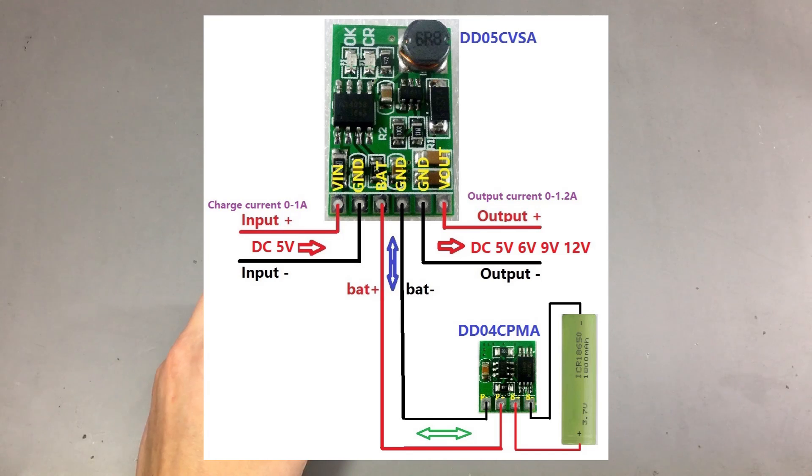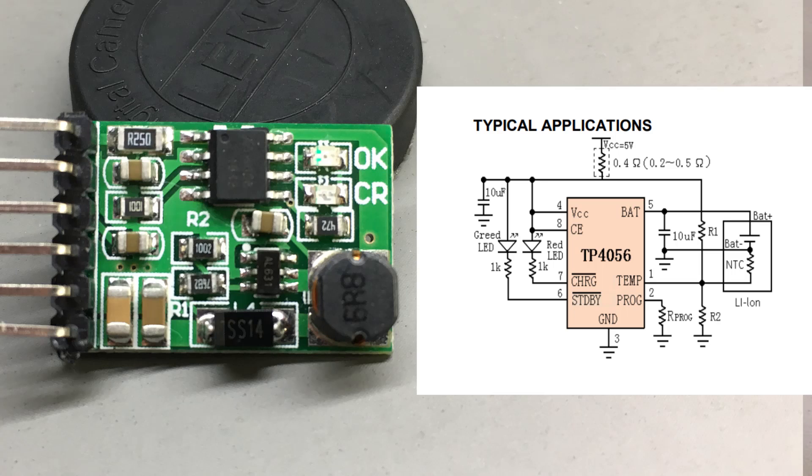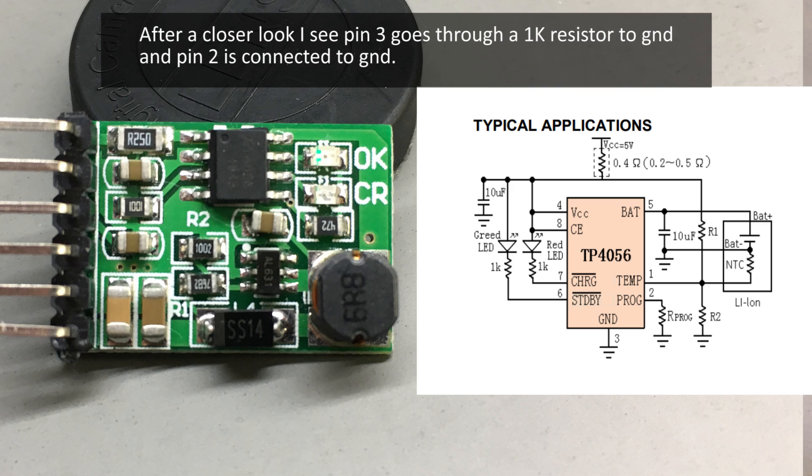The charging IC is marked 4056, so it could be the classical TP4056 or a variation of that, but the layout doesn't seem right to me. Here is a close-up picture of the module and here is the datasheet of the TP4056. As we can see, pin 3 should be ground but in our case pin 2 is ground, and there is this inline resistor with pin 1. I'm not sure what's going on here — maybe you guys know more, so please leave a comment below.